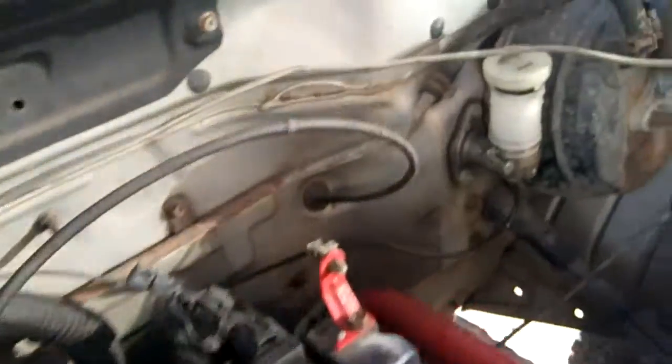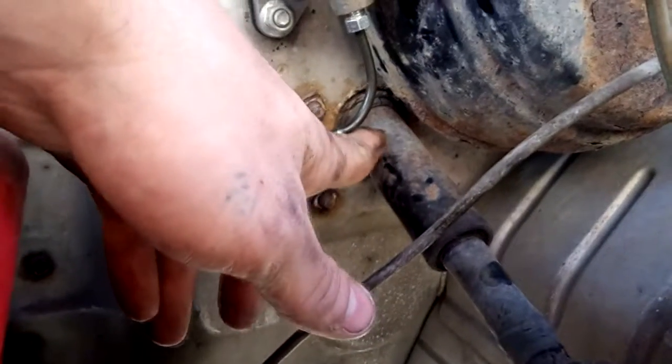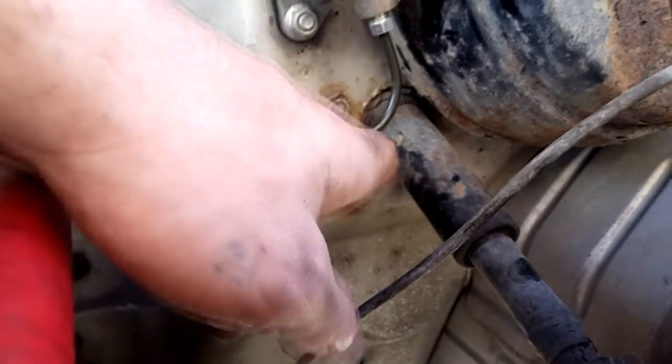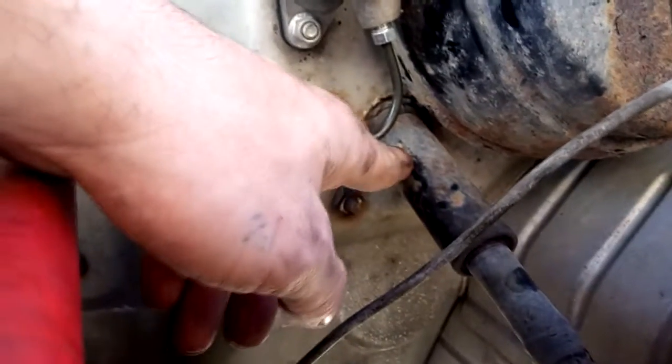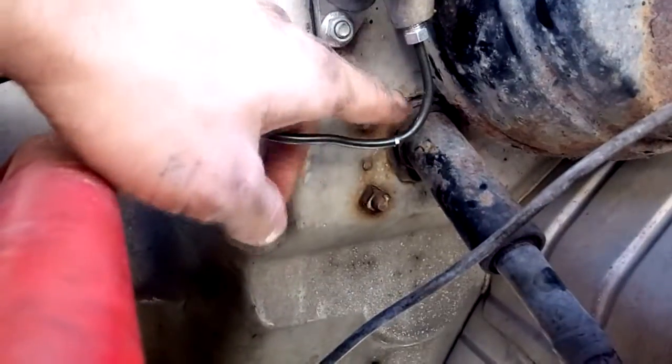We got it going all the way down there as you can see. Alright guys, it's coming a little better now. As you can see I got it coming down. Got to make sure you have enough clearance to clear your steering shaft. It gets pretty close — on this one I got a little bit of room, but on your car it might be a little different.